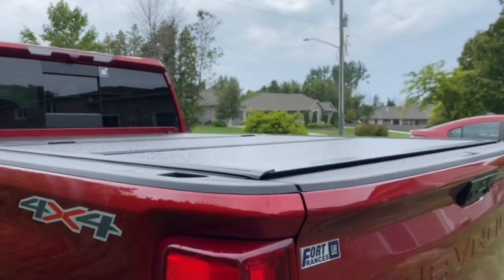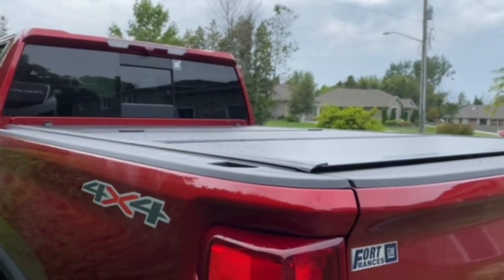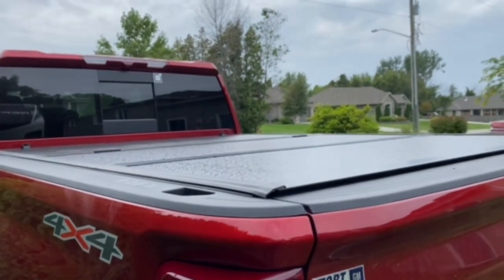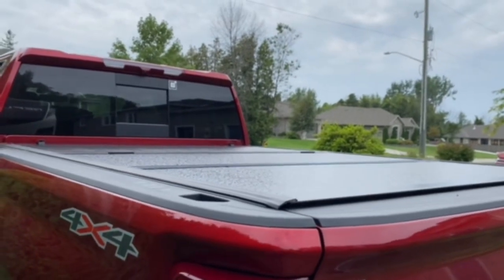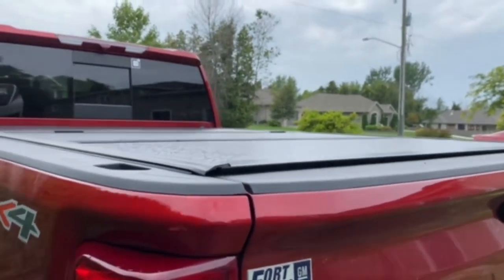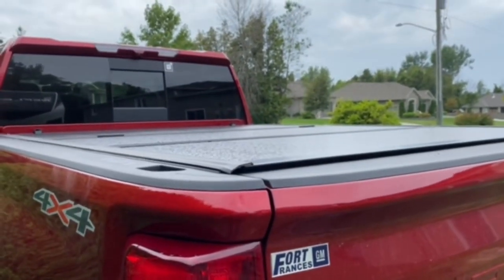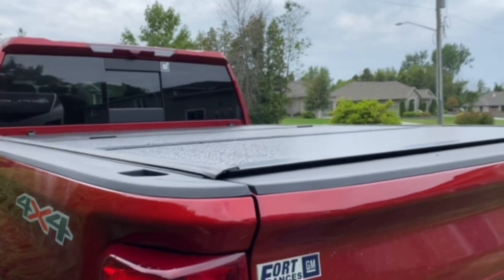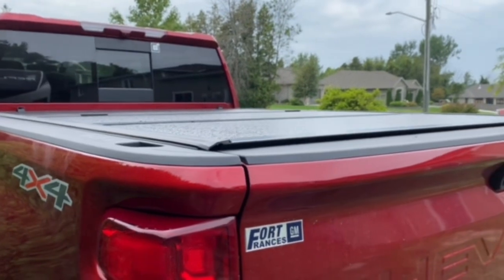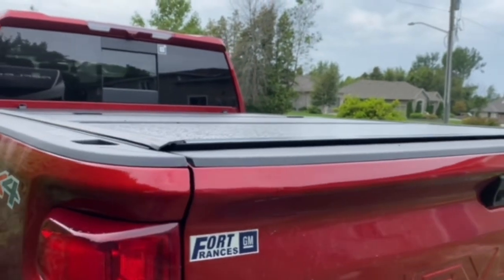I'm pretty happy with the Bison tonneau cover. For Canadians, I think it's a really good option compared to something like a Backflip or other US-based manufacturers, because the price difference doesn't seem worth it for what you're getting. You might find similar options on Amazon, but one thing with Bison is they have an actual office — a couple of offices here in Ontario — and if you had a question, they responded right away. It's good to have that customer service.